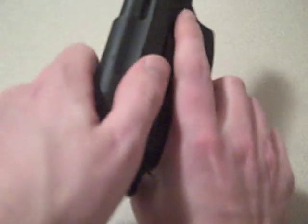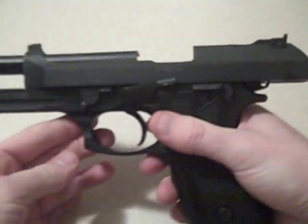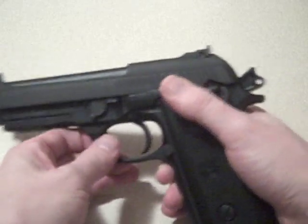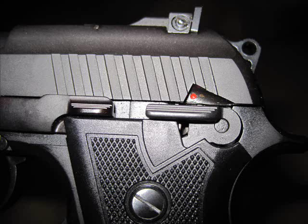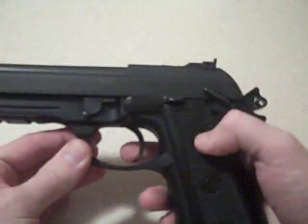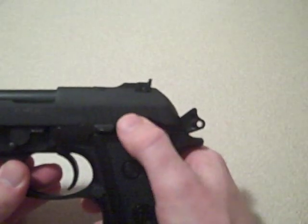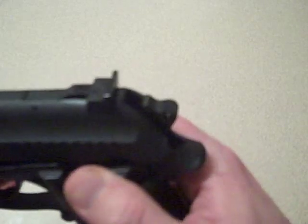A flat head screwdriver changes the windage and elevation on the gun itself. A key feature is the three-position safety. It has a safe mode, a fire position, and also a decocker. You can see the gun is cocked right now — red showing means it's in a firing position, safety off. With the safety on, the gun can be cocked and loaded in a safe position and the trigger mechanism won't fire. Switch to fire, and then switch down to decock the weapon into a safe position.